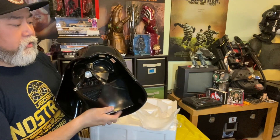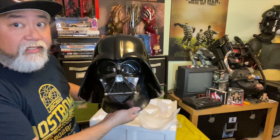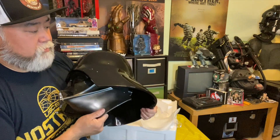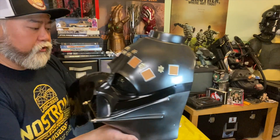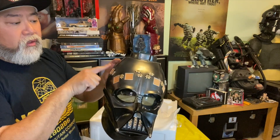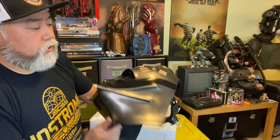This is a Darth Vader helmet. It's heavy — fiberglass — with real aluminum pieces, bits, greeblies. It has smoked or tinted lenses. It's based on the Empire Strikes Back version, based on all the greeblies that you see here. I'll try it on — got to. And there you have it.